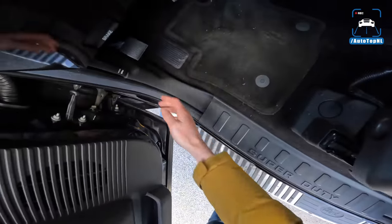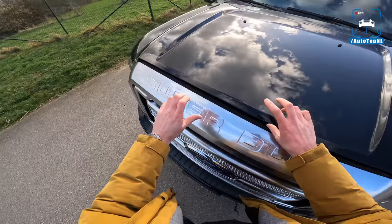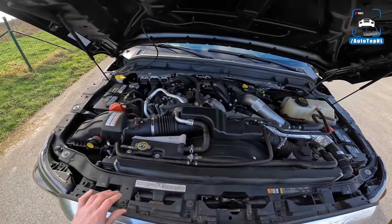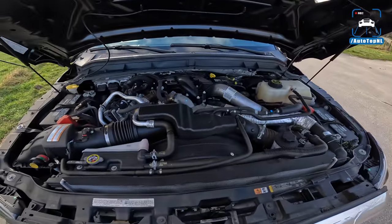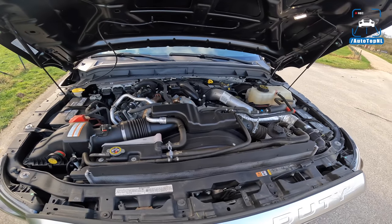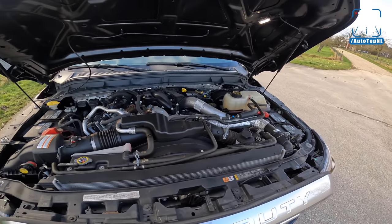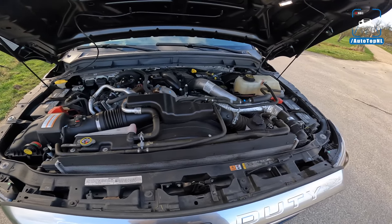So there is the Power Stroke diesel. As I said, this one has been tuned from roughly 450 to 500 horsepower. Stock, this thing has 860 foot-pounds of torque, which is around 1,260 Newton-meters. This one has been tuned, so I'm guessing it has around 1,400 Newton-meters of torque right now. It is absolutely insane — the torque and the pull this thing has.